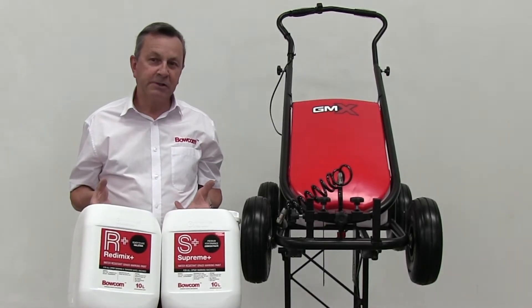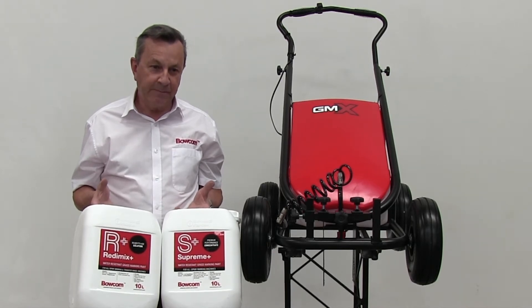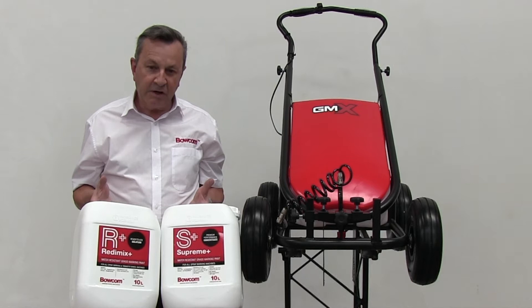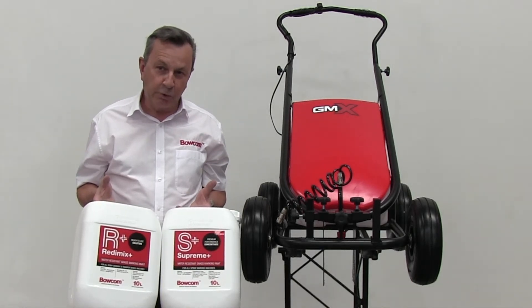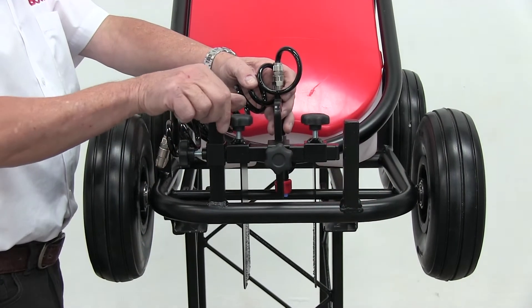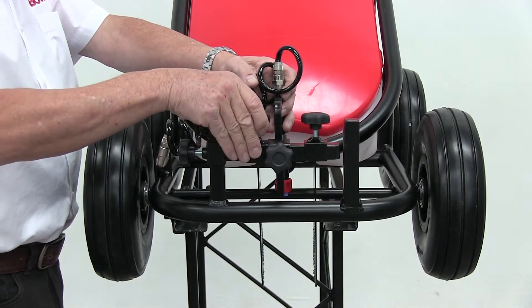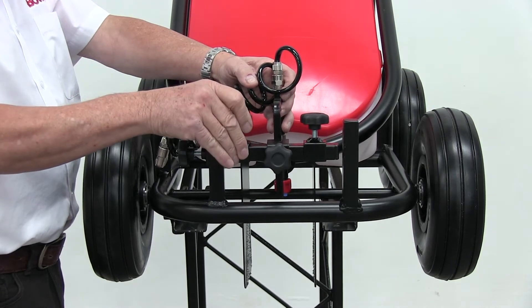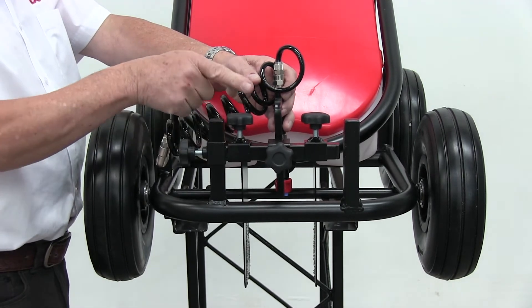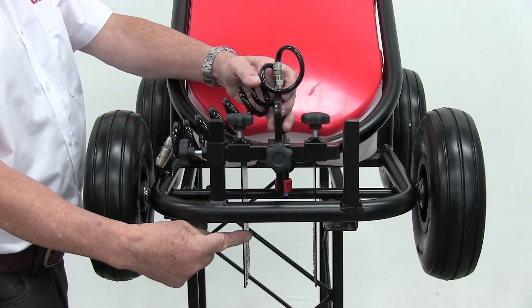The GMX spray marking machine is designed for use with a range of Bocom paint concentrates for dilution with water, or ready-to-use variants. The first task is to set the line width, adjusting the spray limit plates and re-locking up. Also adjusting the gun height to ensure the spray pattern hits the plates.